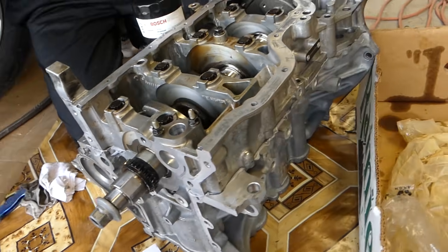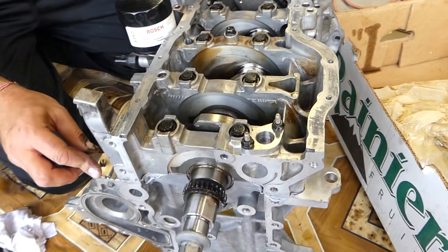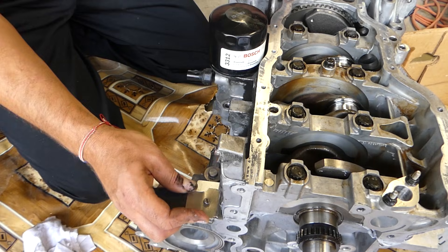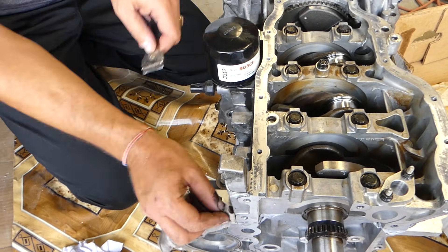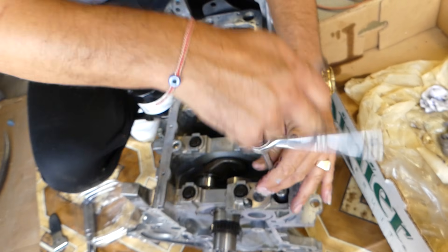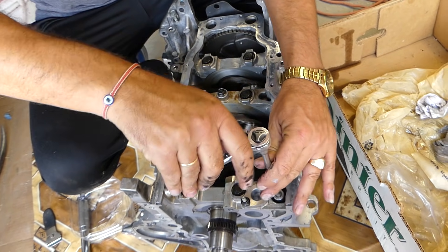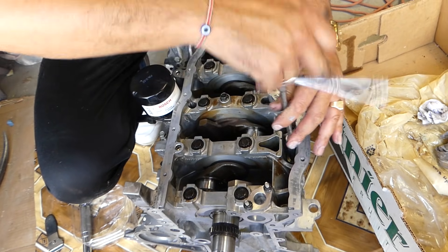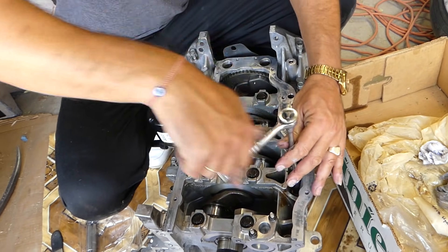On the outside wall, the sealant is still soft, so we're going to clean it now. That way we don't have excessive amounts later — it can look nice and clean. Do that while it's still soft. Now we've installed the lower case bolts and just got them tightened by hand until they stop. After that, we'll share the torque specs and sequence.